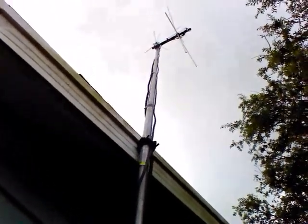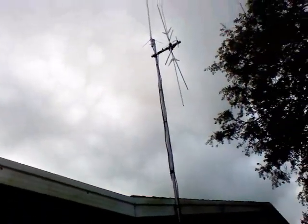Conditions have been crappy the last two days — a lot of winds and stuff. So let me get a little better view of what's going on there. Again, that's the Scantenna ST2 and the Diamond X50A.